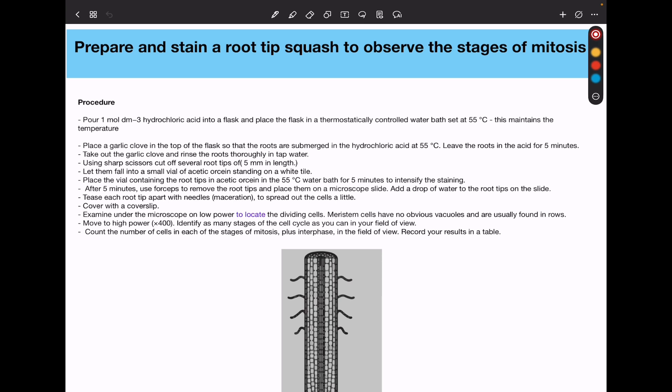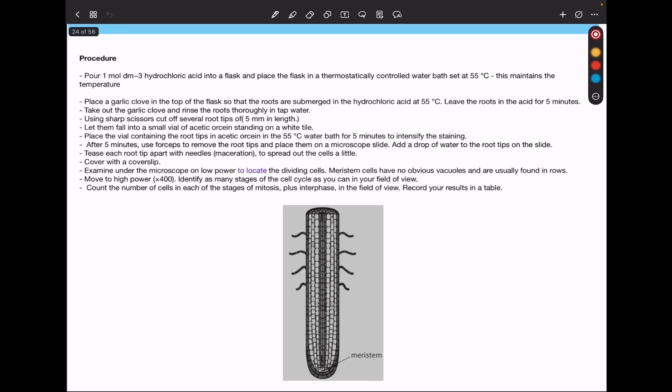Add water to the root tips on the slide. Tease each root tip with needles — this is maceration — in order to spread out the cells a little more. Place the cover slip and then examine using a microscope. Begin at low power to locate the cells that are dividing. The cells of the meristem are easy to see because they have no obvious vacuoles and they are usually in rows. After locating them at low power, move to high power and identify as many stages of the cell cycle as you can in the field of view. Count the number of cells in each stage of mitosis plus interphase in the field of view and record the results in a table.